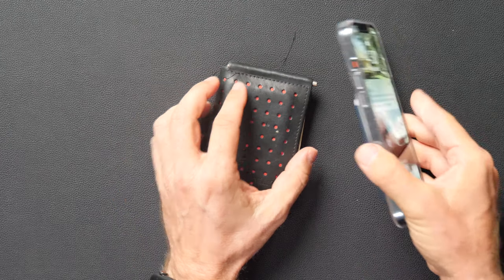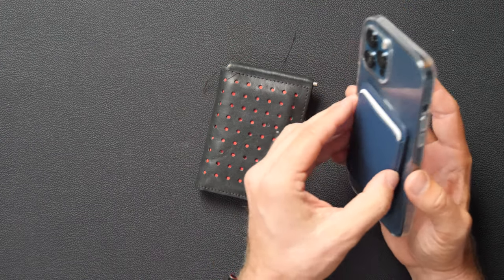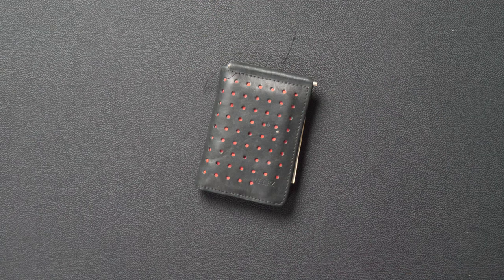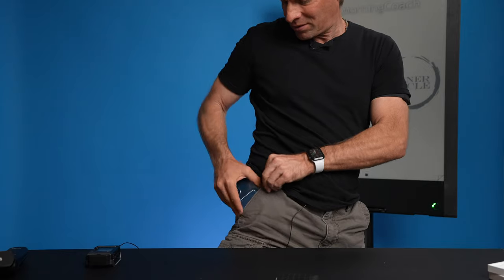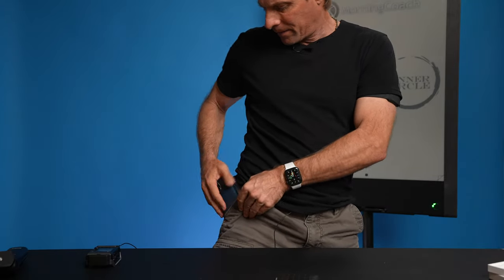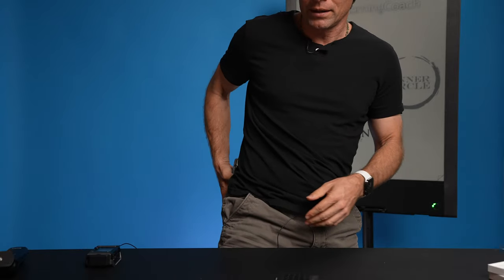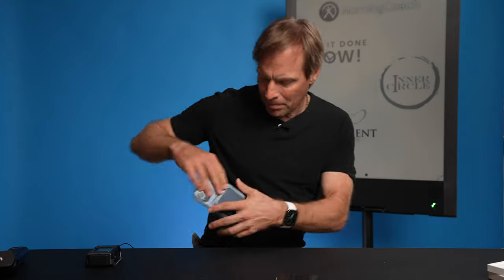But it clips on there and it's pretty cool — clips on pretty good, you can see it back there. The magnet is pretty strong. They say if you put it in your pocket sometimes it falls out, but you would have to really intentionally do that. I typically put it in my back pocket — I'm not going to show you my back pocket — yeah, it's fine, it holds on there.